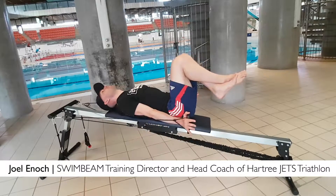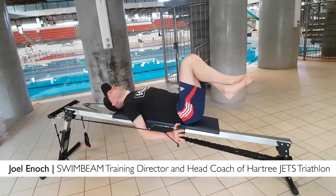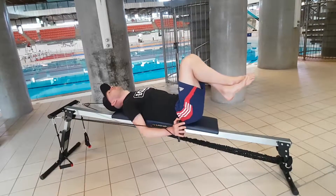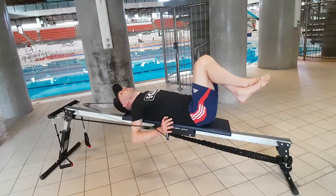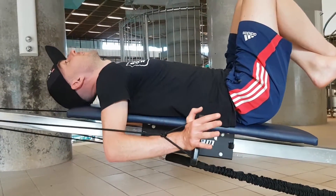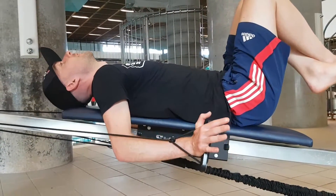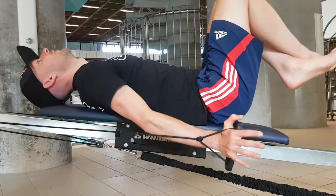As we've highlighted in other videos, the final push phase of the stroke is a really key area when it comes to propelling you forward through the water, but it's also a comparatively weak part of the stroke for many swimmers. The chest, lats, and triceps all work together during this part of the stroke, and a great way to strengthen them is with this lying down dip exercise.